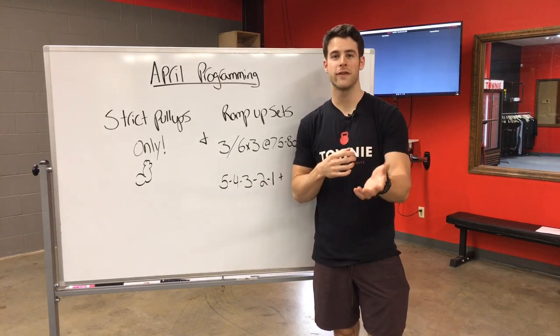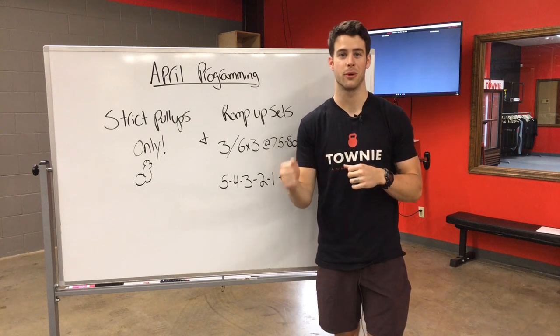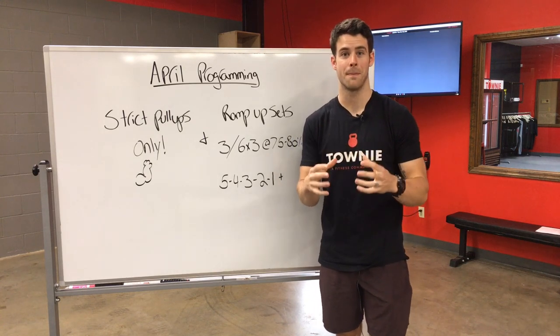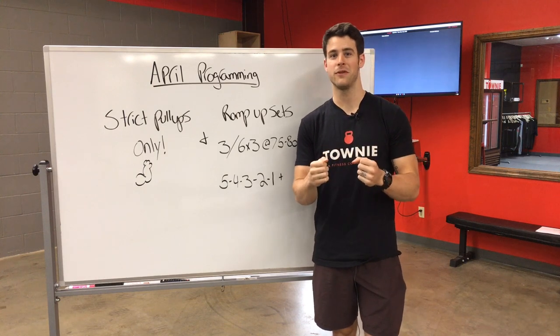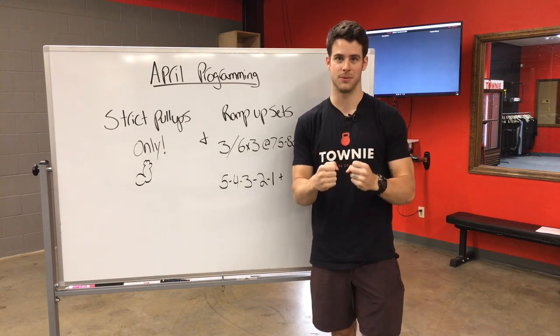Hey guys, just want to shoot a quick video here to talk to you about what to expect coming up in our April group programming. We've had a lot of goal review sessions over the last month, and the common theme that we've heard is that people want to get better at their pull-ups.